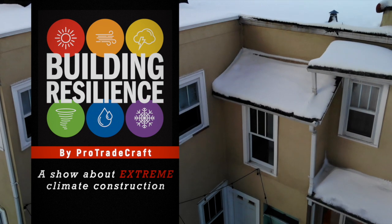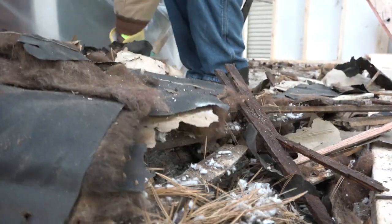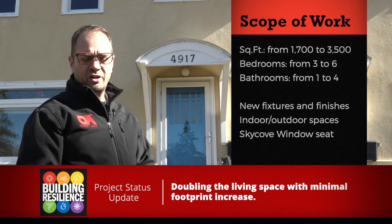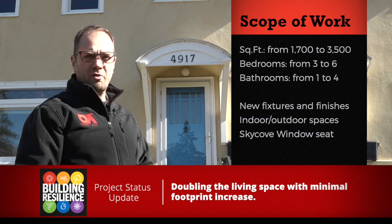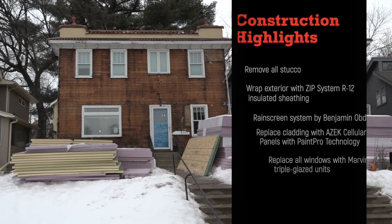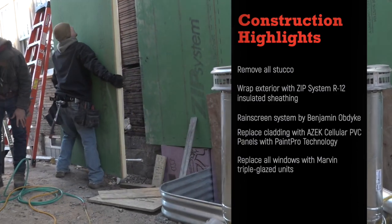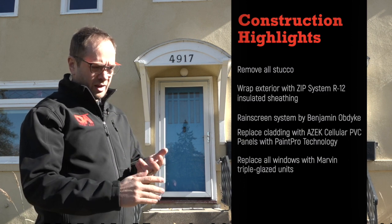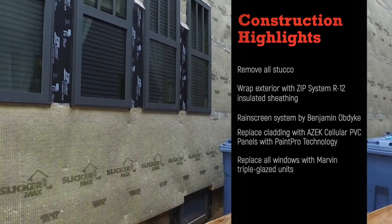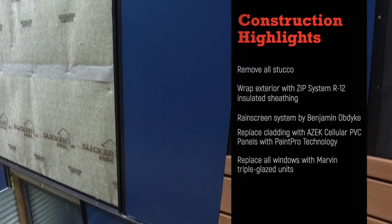Last time on Building Resilience, we took a bird's-eye view of the project scope and an ant's-eye view of some demolition. The project involves taking the house from 1,700 to 3,500 square feet, three bedrooms to six, one bathroom to four. We're tearing off the stucco and putting up Huber Zip R12 insulated sheathing — two inches of insulation, half-inch OSB with an integrated weather-resistant barrier. We're adding a rain screen system, then three-quarter-inch cellular PVC panels from ASIC for a contemporary look.